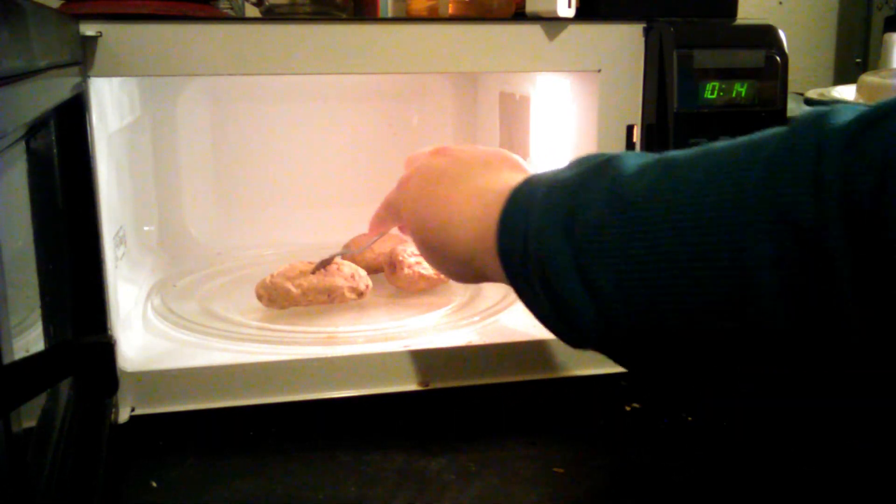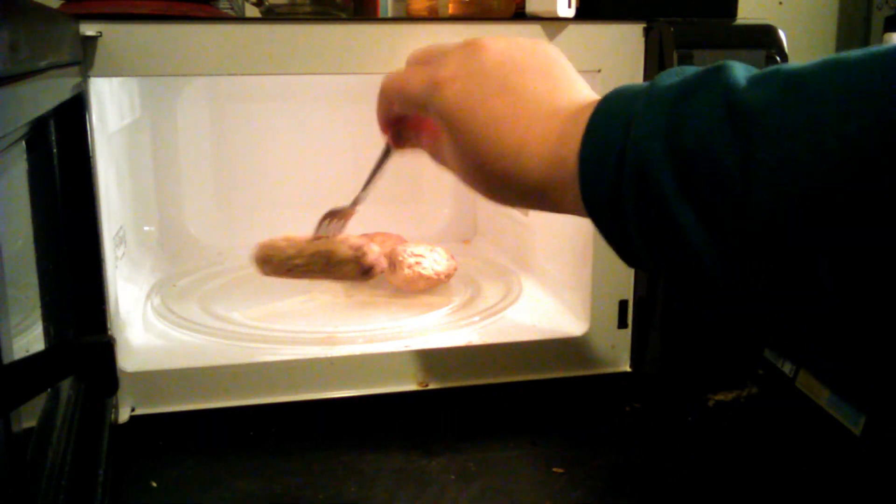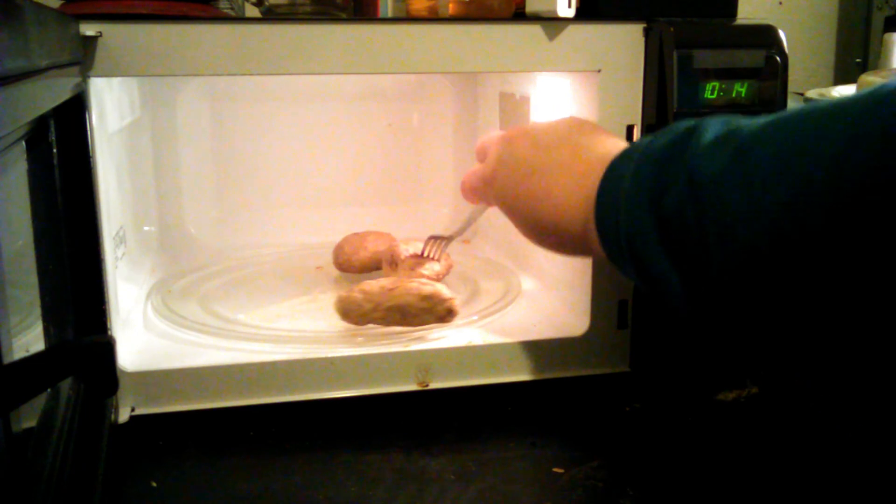After it is done, I want to make sure the potatoes are done. Most likely they are — you can see they are kind of wrinkled up now. By poking a fork you can tell it goes right through it real easy. They are done.